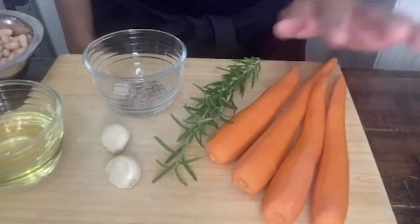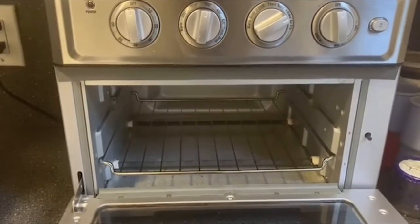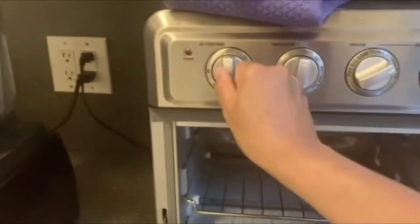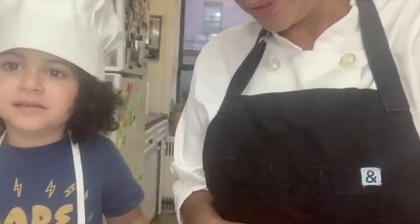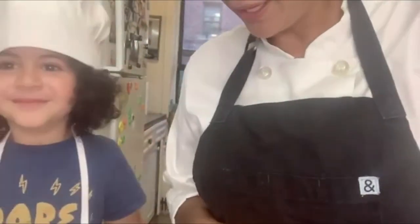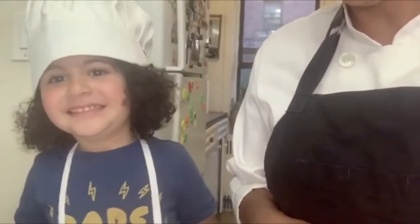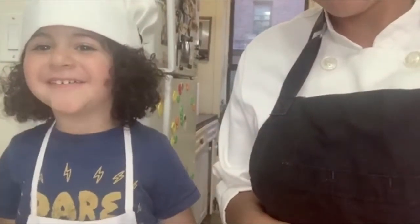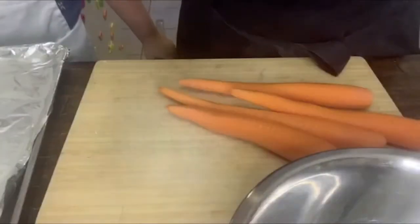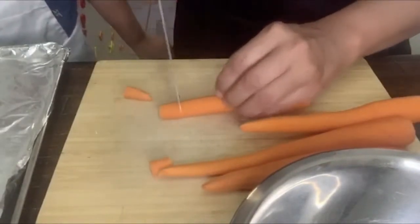So I'm going to start with my carrots. Before you start to cut your carrots, you're going to preheat the oven at 400 degrees. So we're going to turn this on to 400. Now we're going to chop our carrots. I have my helper today, Matias. We're going to cut our carrots — they don't need to be perfect. I'm just going to chop them like this.